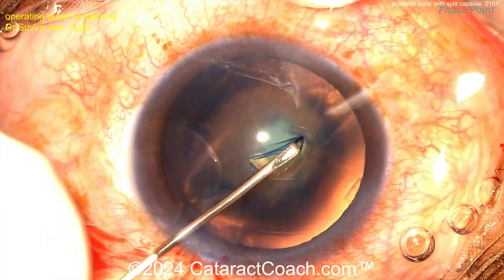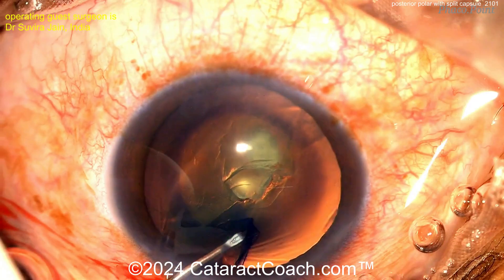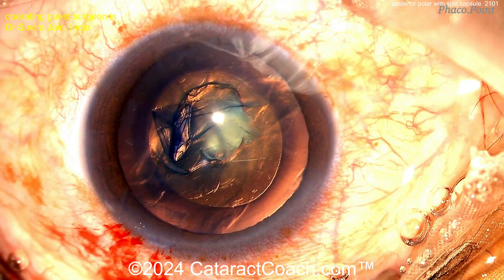Starting off with the rhexis using a cystitome. Make sure you get a really nice five millimeter rhexis because you're going to need to be placing a lens with haptics in sulcus and optic captured behind the rhexis. Beautiful looking rhexis there.